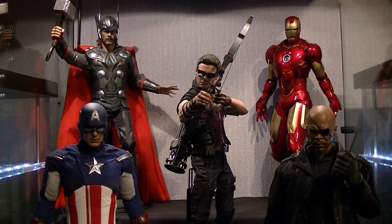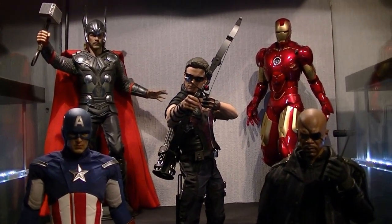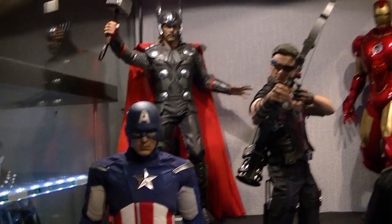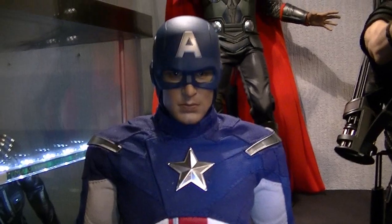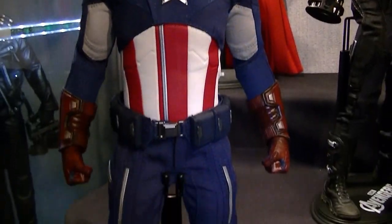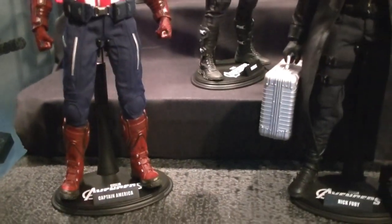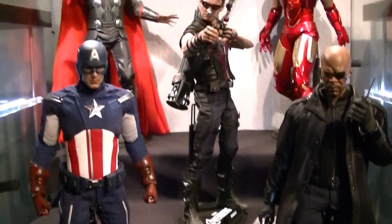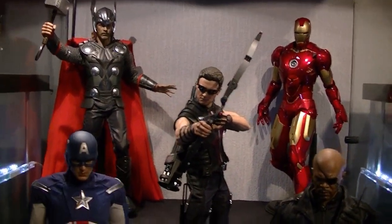What up brothers, it's Clipper King returning for a brand new review on a figure that I got yesterday. A few of you knew I'd got it coming — I mentioned it in one of my last videos. As you can see, it's the Avengers version of Captain America, and I've got him set up with the rest of the Avengers figures.